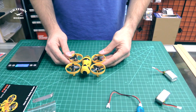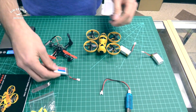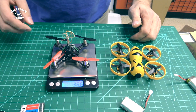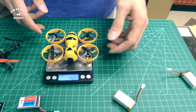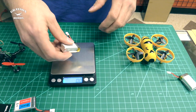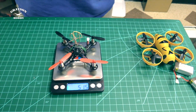All right, Fat B 90 initial comparison — remember, two-cell versus one-cell. We're going to compare it with the QX 90 here. The QX 90 uses a one-cell battery. Let's get a baseline on weights: the QX 90 without battery is 36.6 grams; the FB 90 is 42.3 grams. Battery-wise, the single-cell battery is 15 grams; the two-cell lipo on the FB 90 is 21.1 grams — so 63.4 grams total compared to 51.5 grams for the QX 90.